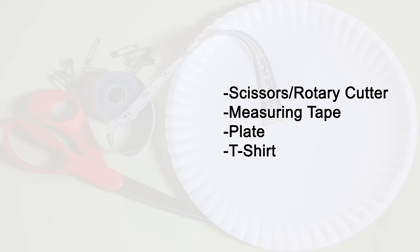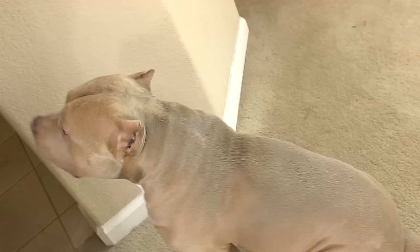Before starting, with the measuring tape, measure your dog from the start of his neck down to where his tail starts. Monte is about 21 inches long. If you don't have a measuring tape, simply lay the shirt on the dog's back and fold the bottom of the shirt where you would want the shirt to end. Leave the shirt folded so you know where to cut.